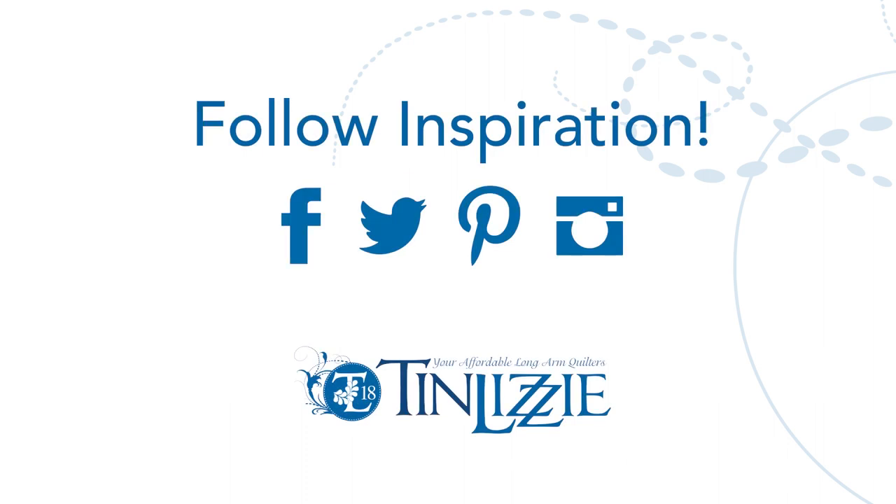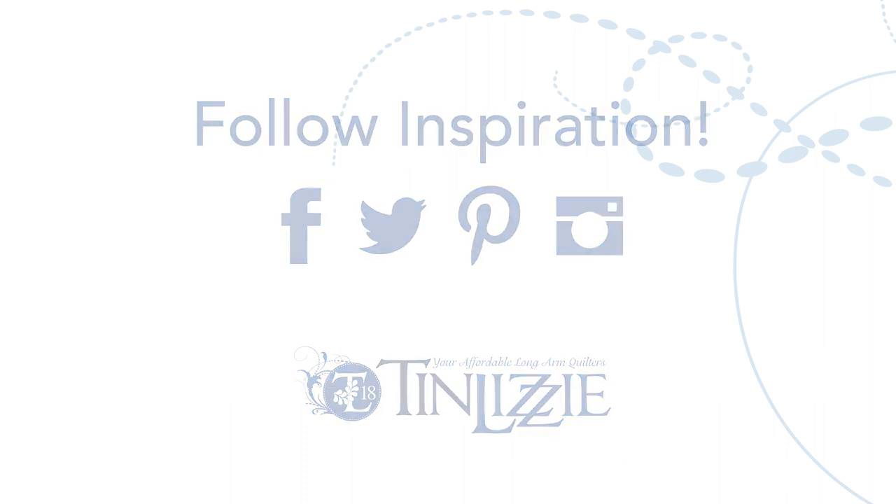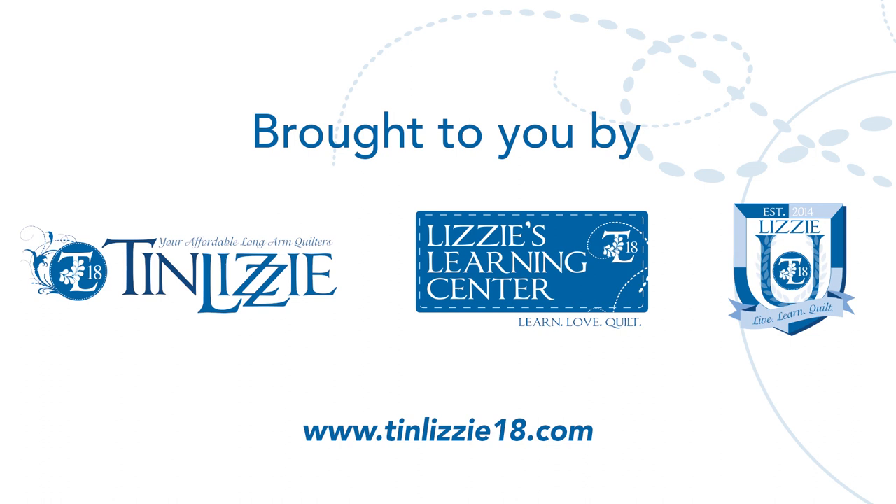Don't forget to follow us on Facebook, Twitter, and Pinterest. Check out our calendar regularly for upcoming webinars, new videos, and classes. Happy quilting!